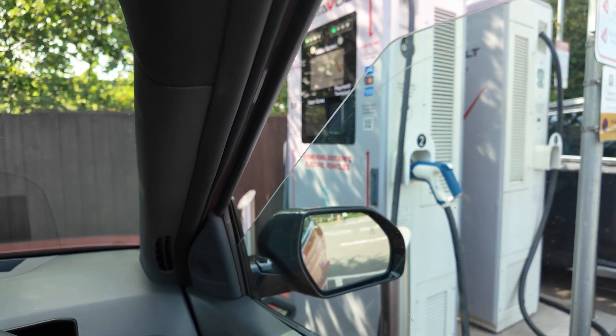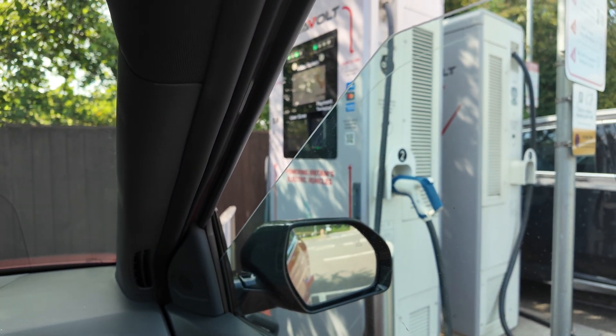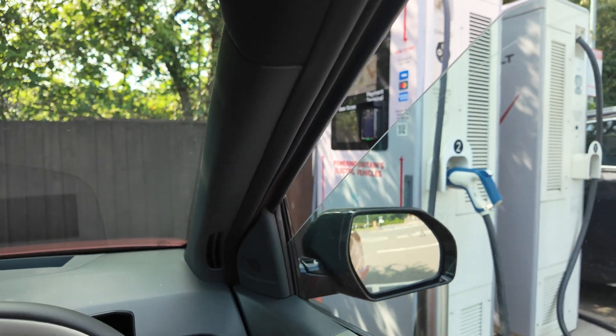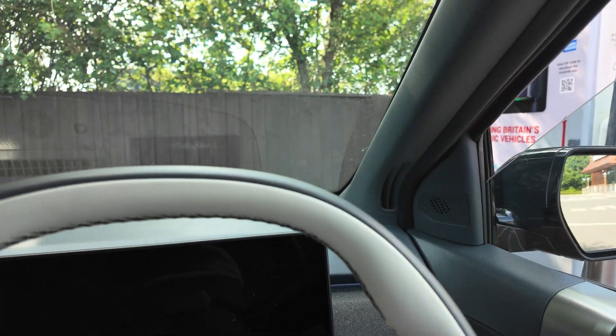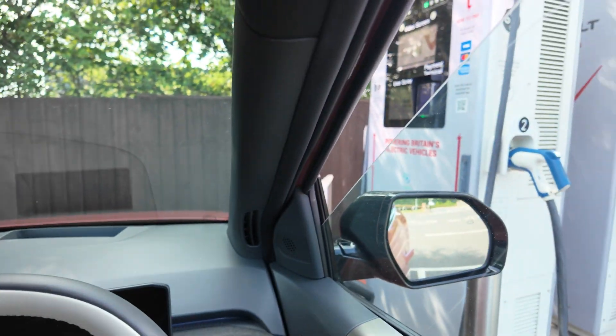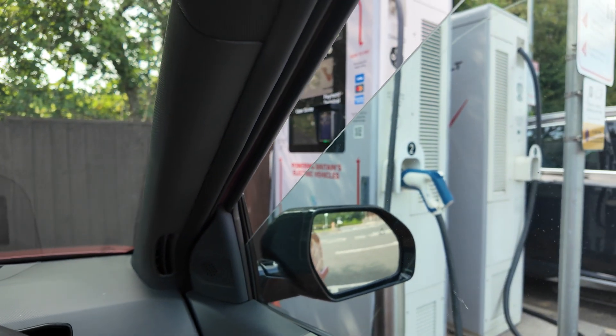Right, I'm at Istanbul McDonald's in Burtwood and I'm just DC charging. I'm going to show you how to emergency release the cable. There's a special way — you can either stop it on the charger or you can stop it on the app.